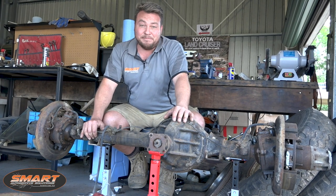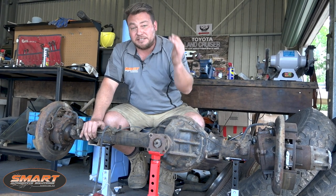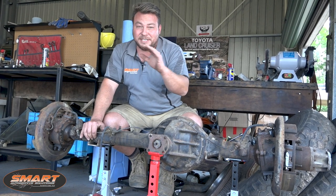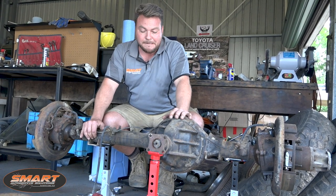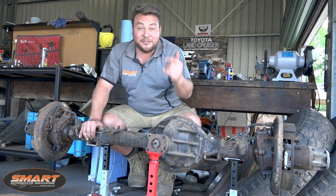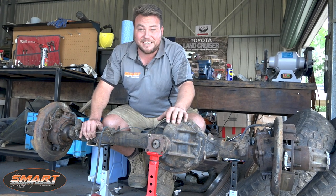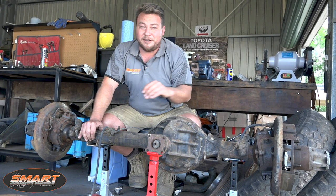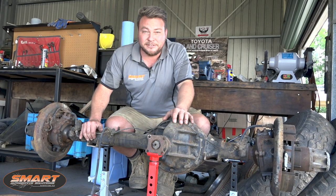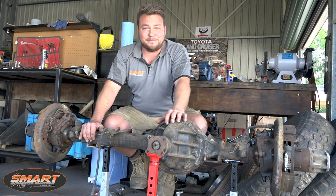Hopefully we're going to get the cab back at some point today as well, and I can start seeing what we've got to do there. I think there's a bit more than I first expected but we'll see when it comes - start cutting all the rot out and replacing it with some good metal. The good thing about working at Mr. Land Cruisers is we're not replacing it with any old mild steel, we're going to be replacing it with proper Toyota steel.